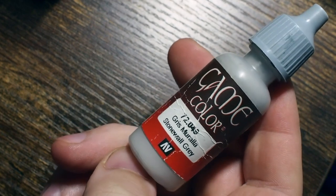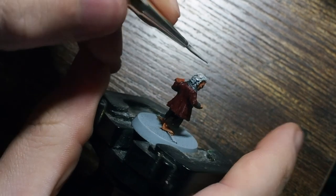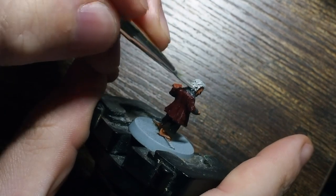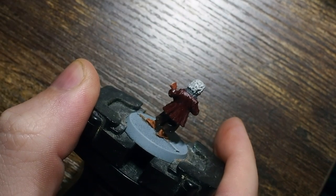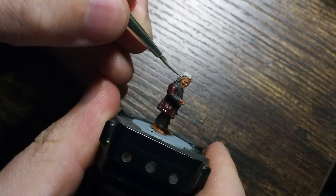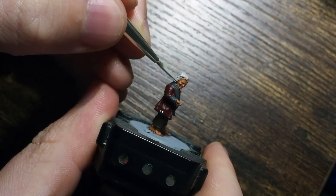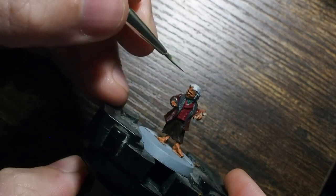It doesn't matter too much if you make mistakes - if you paint thin you can always fix it. So don't worry too much. Then we're going to use a stonewall grey and we're just going to use this to cover all of the hair. The stonewall grey is a great mid-tone grey - alternatively you could use a Dawnstone from Citadel and that would equally work just as well.